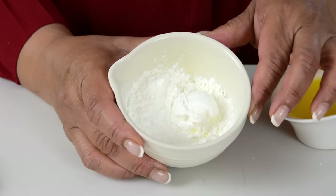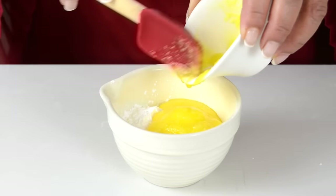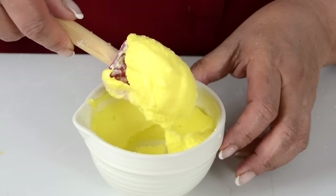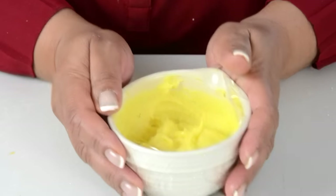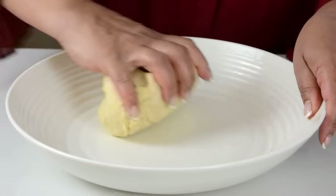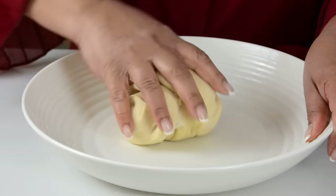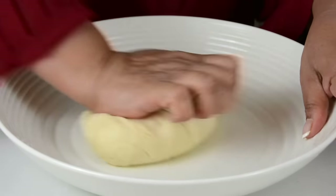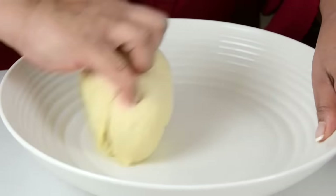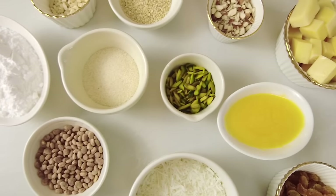To make the paste which we're going to layer between our pastry sheets, we're going in with two tablespoons of cornstarch and one and a half tablespoons of pure ghee. We're going to mix it together till we get a smooth paste, then cover it with plastic wrap and set it aside while we give the dough another knead. We're just going to knead the dough one more time — you can see how soft it has already become. We'll knead it for about four to five minutes until it becomes nice and soft, then cover it again and allow it to rest a second time while we prepare the filling.